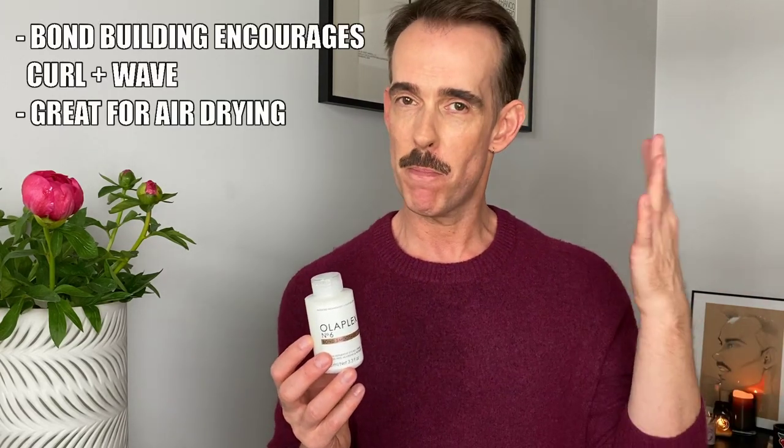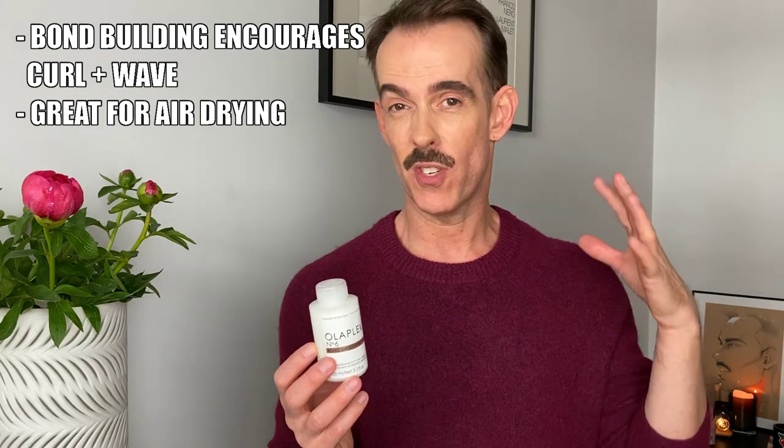Just before we move on from number six — if you have naturally wavy or curly hair, I've found since its launch that it can really encourage curl and wave movement. It's brilliant for beachy wavy hair when you want to air-dry — you'll get much less of that fluffy halo effect. And if you've lost some curl definition through bleaching or coloring, Olaplex number six can bring that curl and wave pattern back. It's really incredible on naturally textured, wavy, and curly locks.